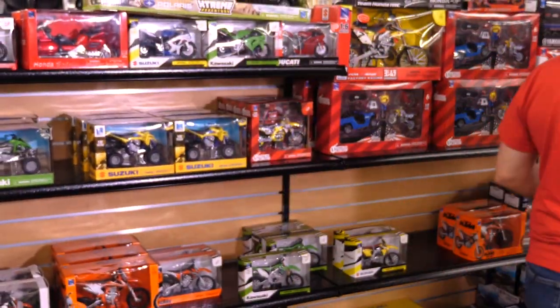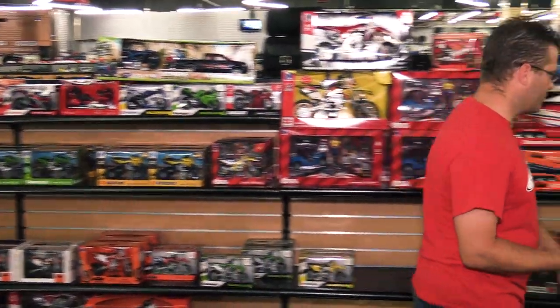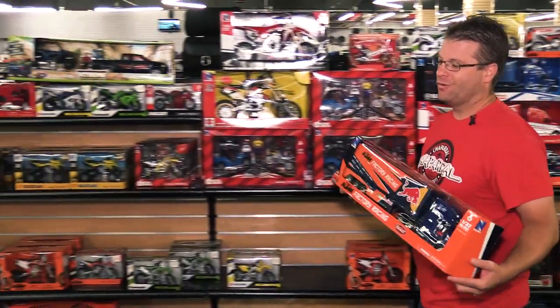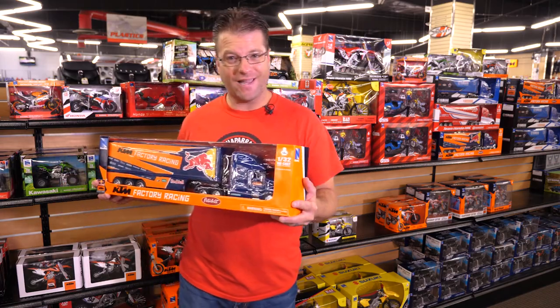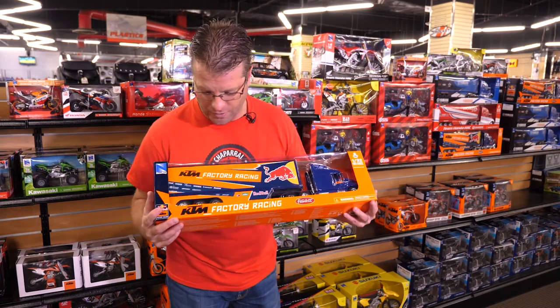These bikes are completely dialed and ready for your bookshelf, or ready for your kid if you want to get them excited about the personalities they're seeing on TV. My father was a truck driver and I have always dreamed about driving a big rig, and I love dirt bikes — so one of my favorite toys in the collection is the race rig. It looks just like the KTM race rig you'd see in the parking lot at any Supercross event.